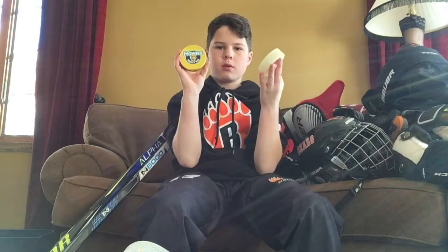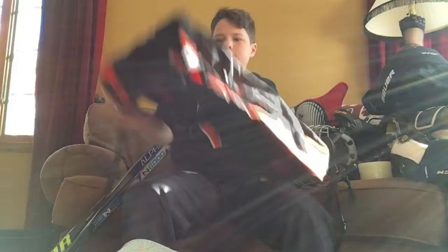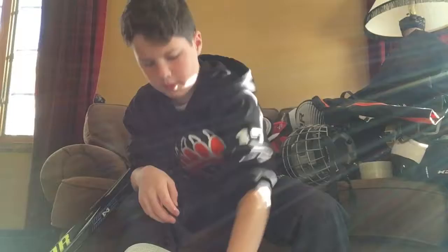I also have some sock tape, some wax, and two more rolls of sock tape so teammates can use it if they need. There's also some team apparel — my jersey is just hanging out in my closet and I don't take it down.